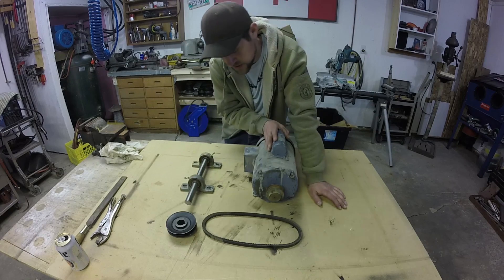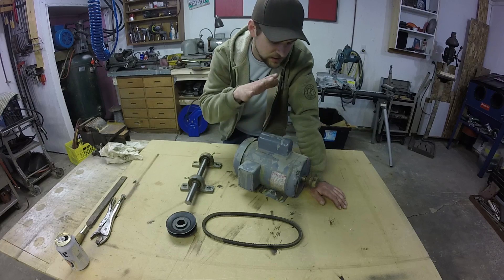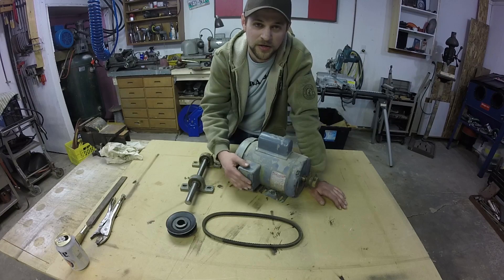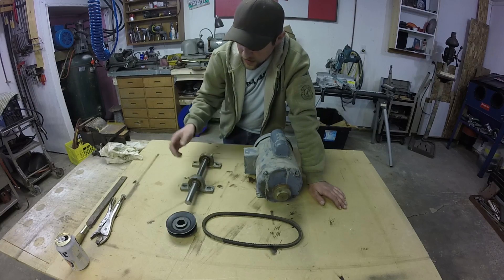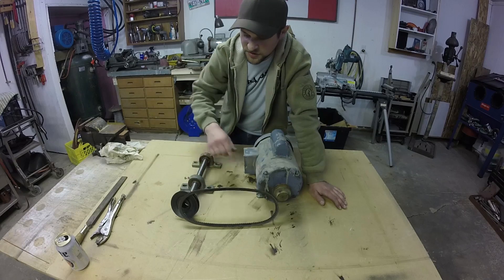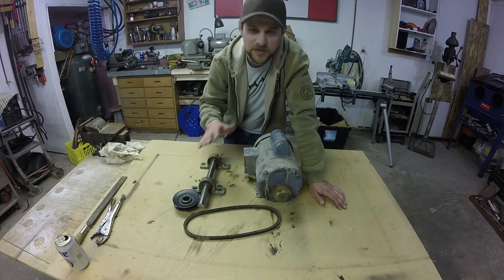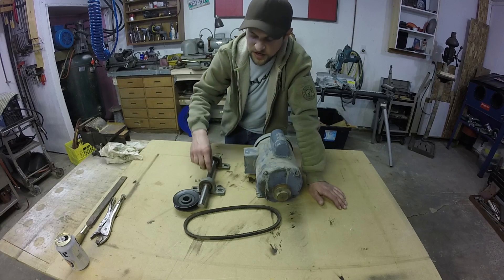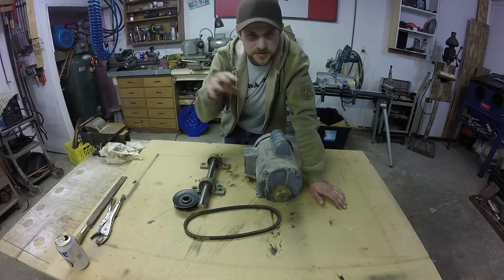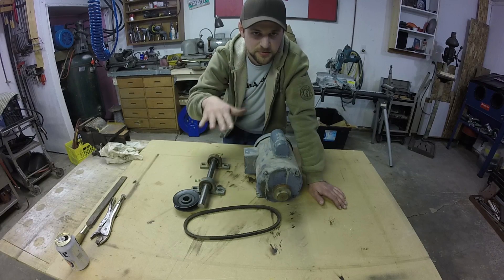I acquired this Baldor 3¼ horse single phase electric motor. I got this for free actually - someone was throwing it out. It just needed a little bit of wiring and it's good to go. I also got a pulley and a belt. The motor is going to drive this jack shaft, and the way these things work is basically there's a jack shaft with a counterweight on it, and because it's out of balance as that shaft spins, that's what causes the plate to vibrate.